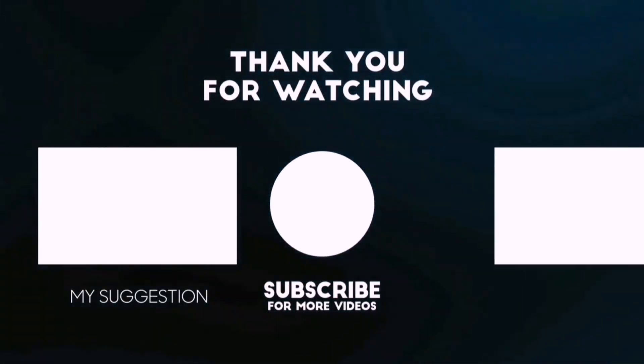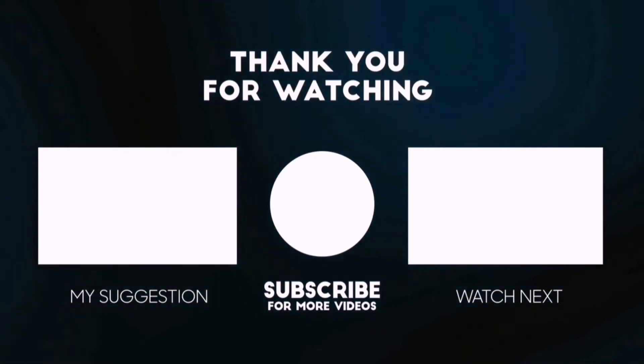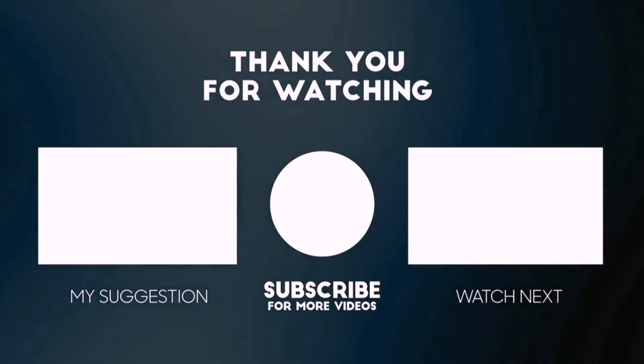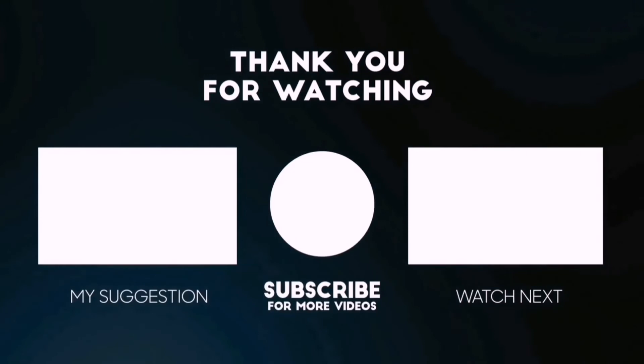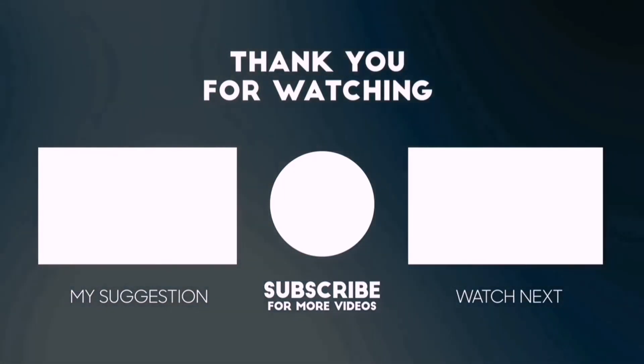Besides top-rated product videos, we randomly provide special Amazon discount offers. So please subscribe to BestPick to get more product deals and videos on your feed. You can also check the description below for updated best product links and prices. Happy shopping!